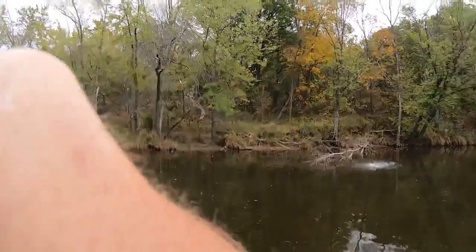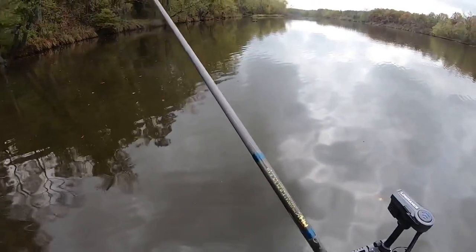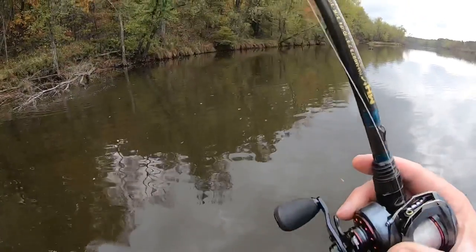There is one — oh, that was a pike! God dang it, bit me right off, guys.